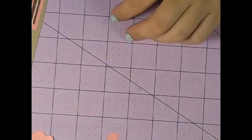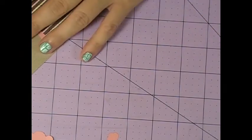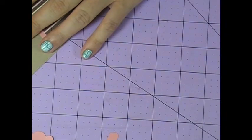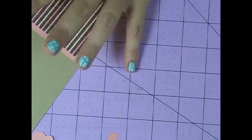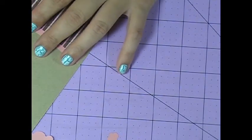Hey everybody, this is Gina with GinasCraftingSpot.com and today I'm going to make a card for a little girl. Her name is Elizabeth. She's 8 years old and they just found she has a brain tumor. Raquel from RaquelsDesigns.blogspot.com sent me a note and asked me to make her a card, and of course I am.